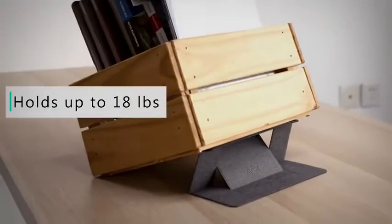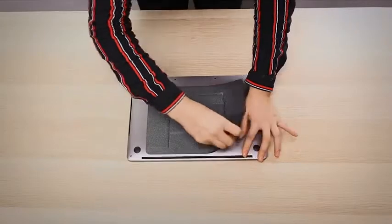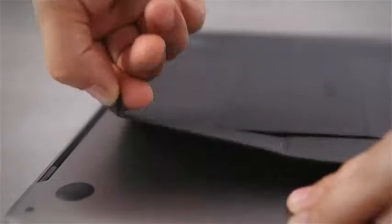The unique material and triangular structure makes it capable of holding up to 18 pounds. The removable plastic means it's detachable and reattachable to your computer, giving it zero chance to fall off and leaving no residue on the surface.